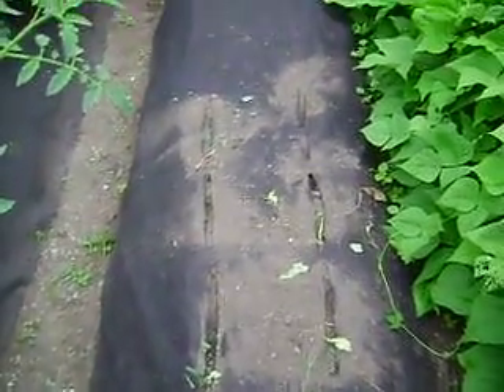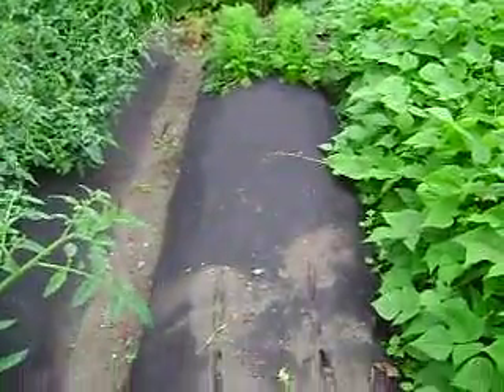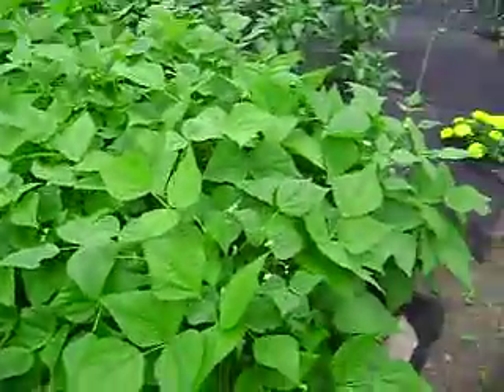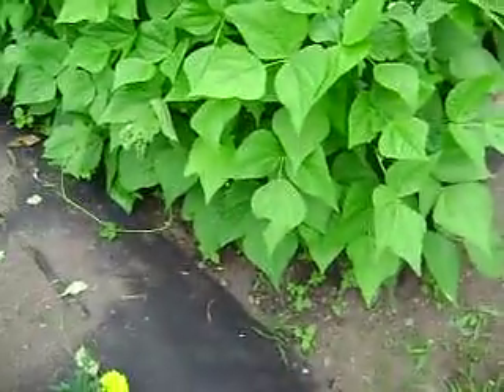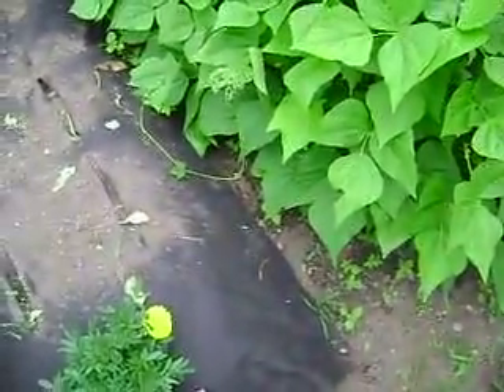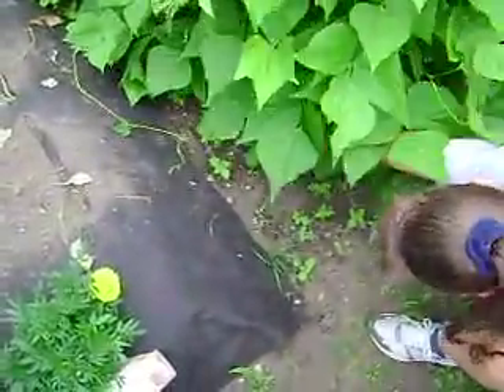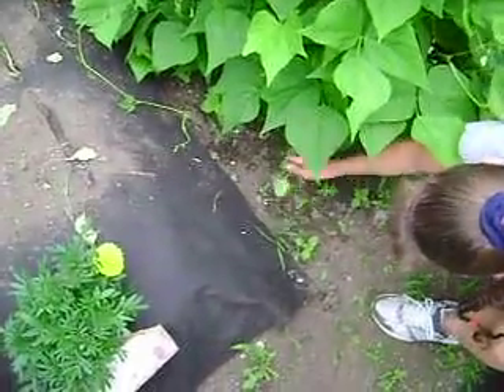Beans - no more beans I'm told. Well, I have two rows - this one's pretty much grown into the little walkway on this side. Yeah, the beans have kind of taken over, as you can see.